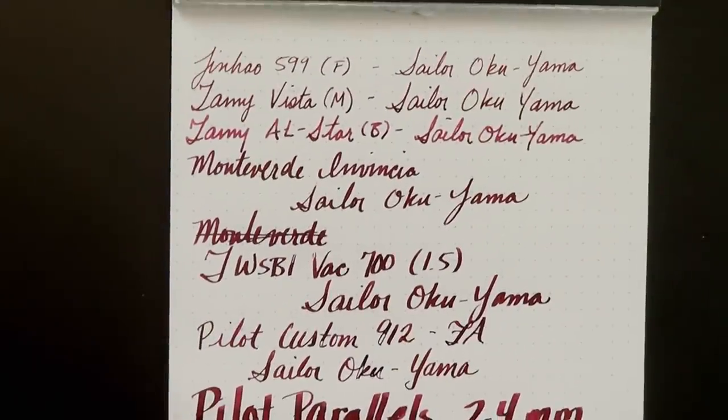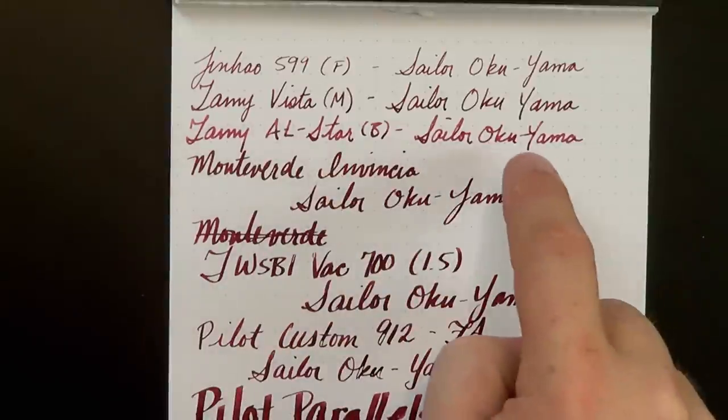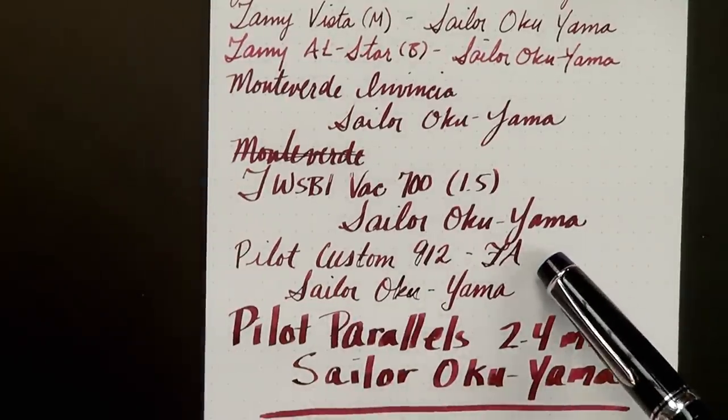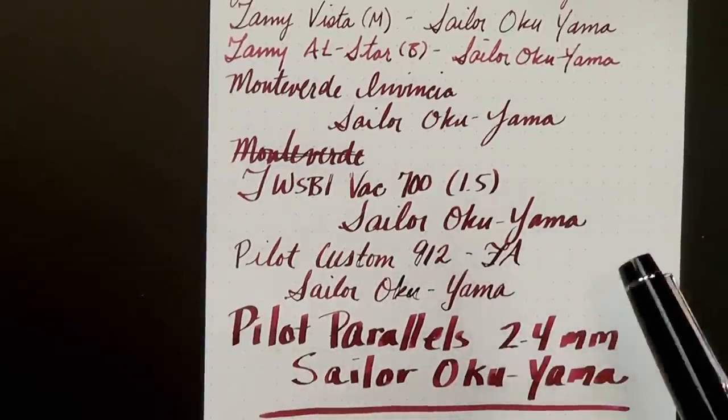It's really quite nice. If you get a slightly drier pen, you can see it moves a little toward like a raspberry, almost pinkish color. But the wetter you get, it gets really dark. One thing of note is what happened on the Custom 912 — I've used it with several different inks and never had railroading quite as bad as I did with this ink. For some reason, this ink just does not like the flex on this particular pen. I don't know if the surface tension is not high enough, but I got a lot more railroading than with any other ink I've put in this pen.